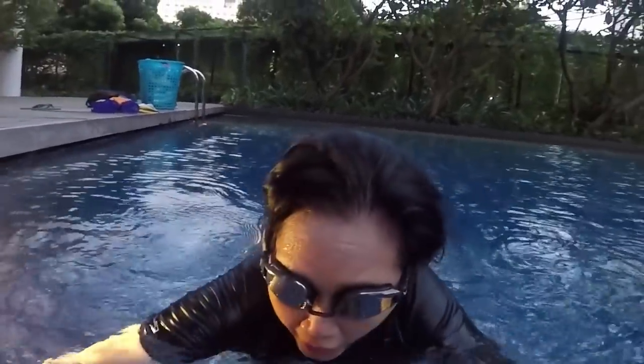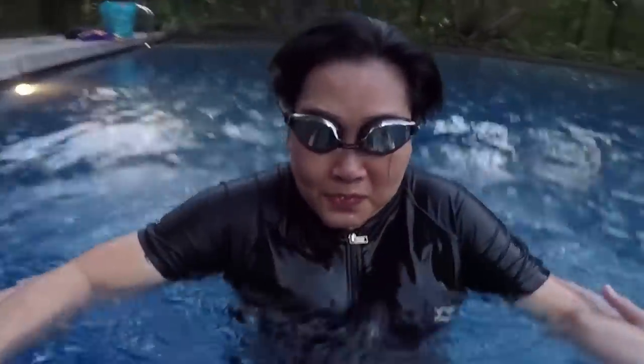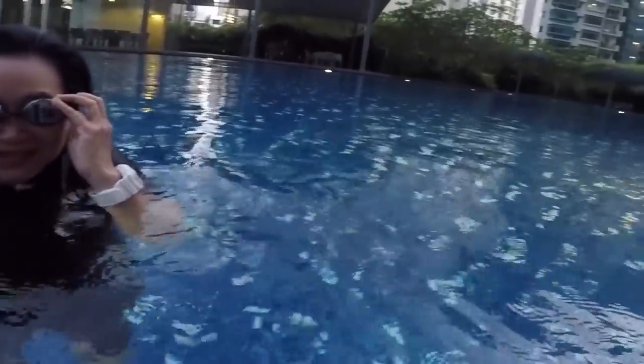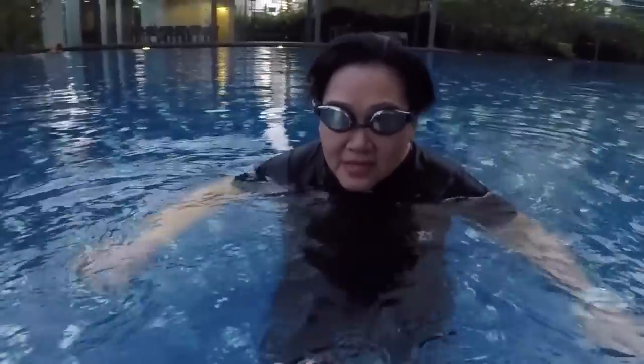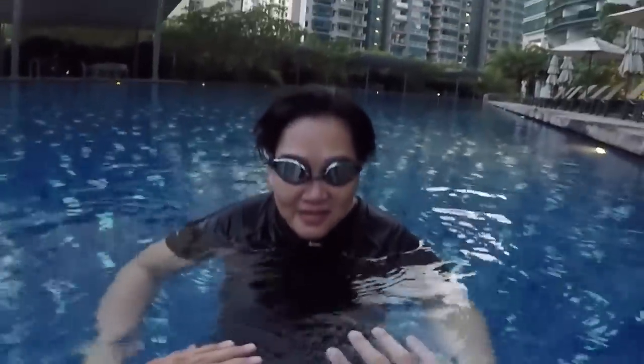One, two, three, four — breathe. Relax. One, two, three, four — breathe. Relax. One, two, three, four — stop. It's very good! You're pushing your own boundary, you're afraid, and you're relaxing more now. You know how it feels to be horizontal.